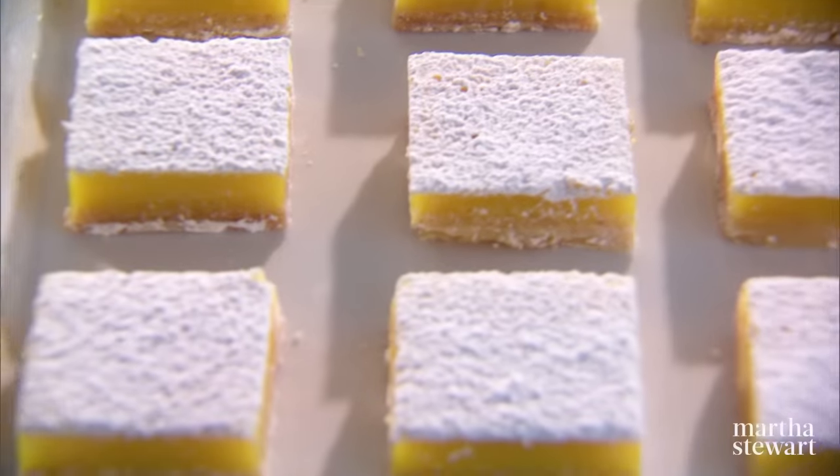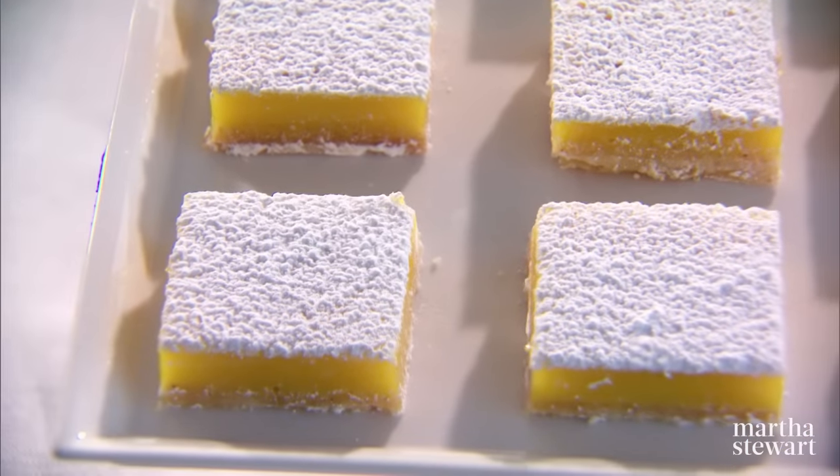So there you have it — the best lemon bars on a brown buttered shortbread crust. Enjoy. Mmm, so good.